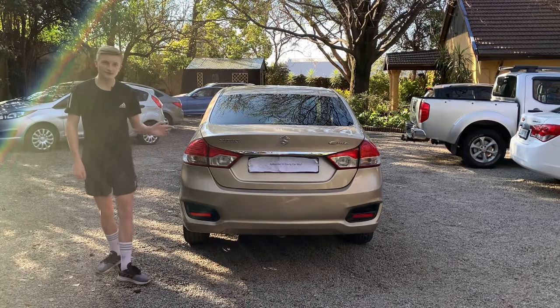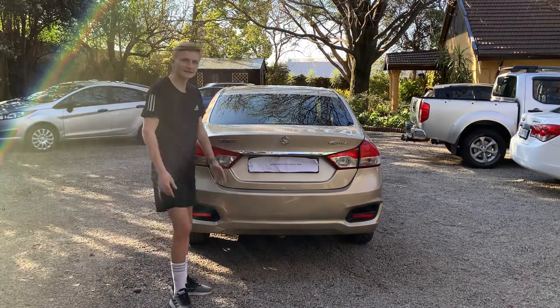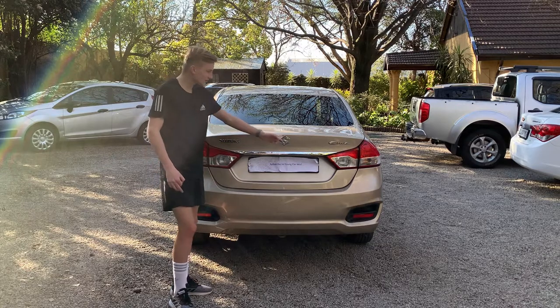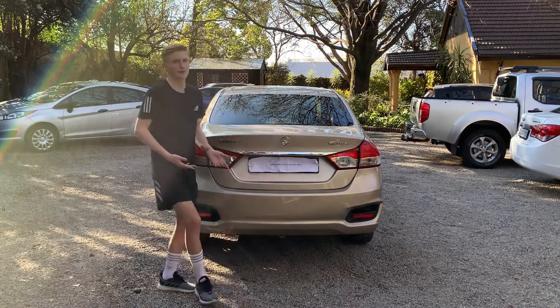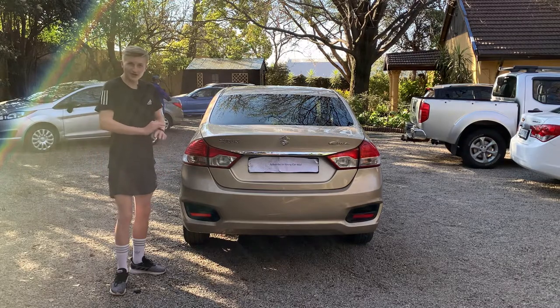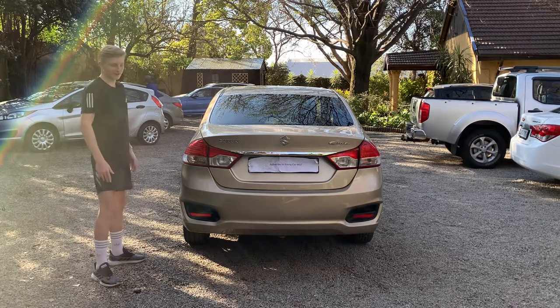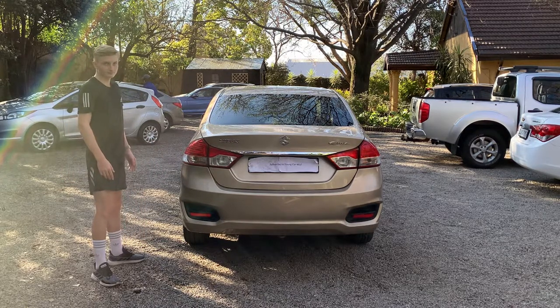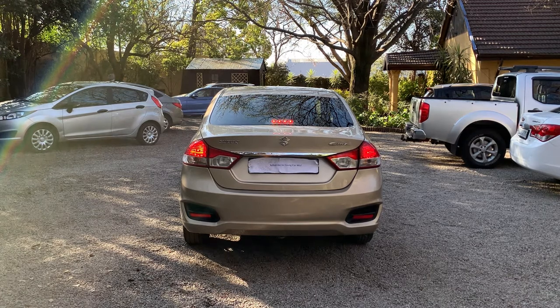So this is the back of the Suzuki Ciaz, and in my opinion it doesn't look too great but also isn't the worst I've seen. You do have your chrome strip with your big Suzuki badge, with a funky font on the Ciaz text, and of course the Suzuki text in bold. You don't have any LED lights or daytime running lights for the back. Let me show you — the normal tail lights, the brake lights with the lights, and the inner cabin with the lights.